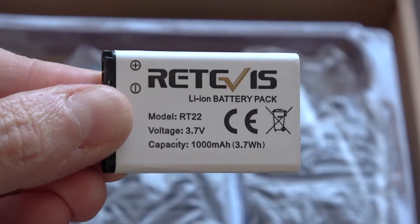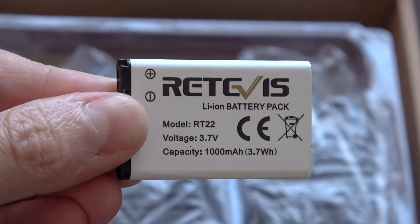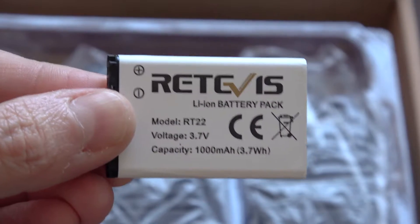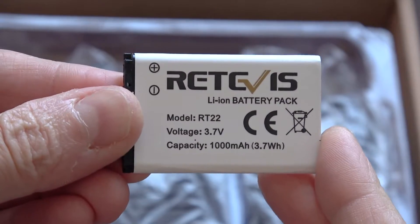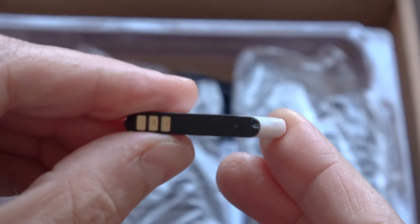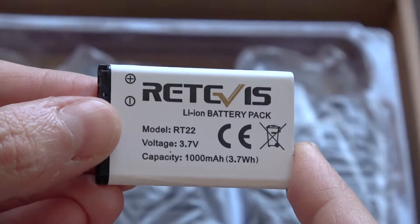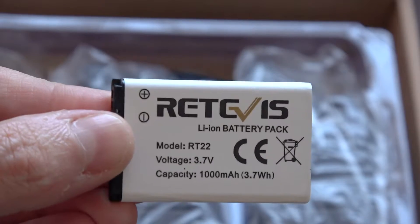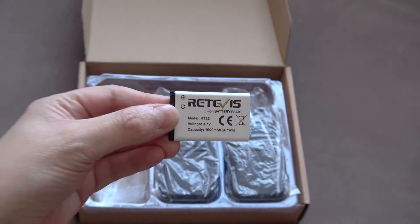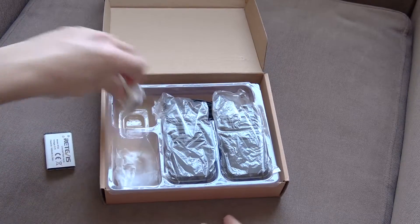It doesn't give you much confidence when you get products packaged like that. These are the batteries they come with — they're very small, kind of like old mobile phone batteries from the days where you could actually replace batteries in mobile phones. They're 3.7 volts, so standard lithium-ion voltage, 1000 milliamp hour. Whether or not these are actually 1000 milliamp hour is anyone's guess really. They are pretty slim and they might perform up to that spec, but they seem like maybe a little bit small for that. You get two batteries with it.